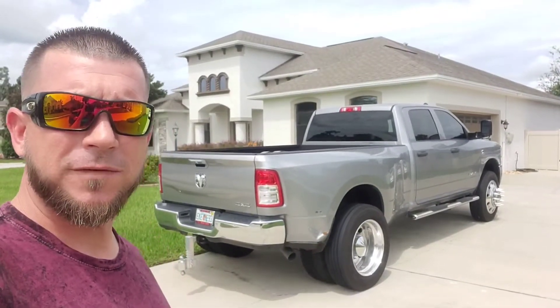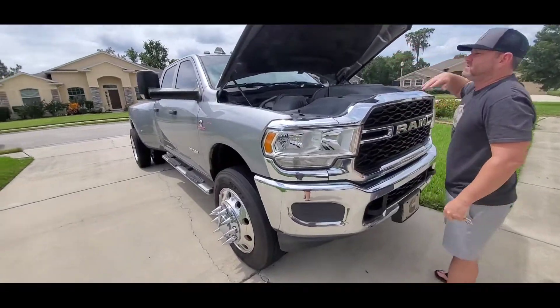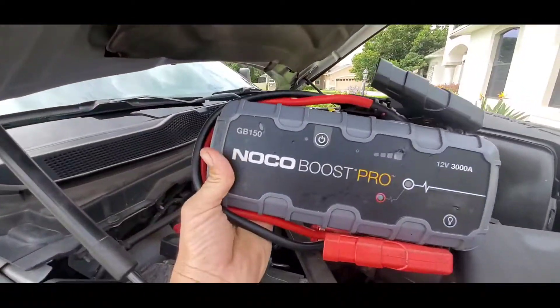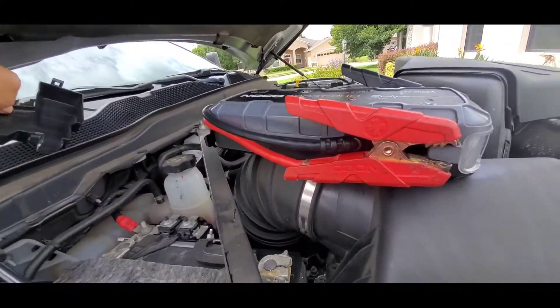Hey everybody, welcome back to the channel. Let's see if I can get this big truck to start with this little box. I'm just using the Noco GB150 jump box. I'm just gonna hook up the red first and then the black.